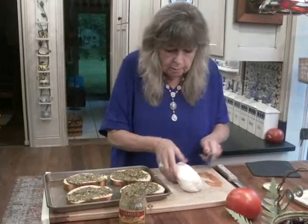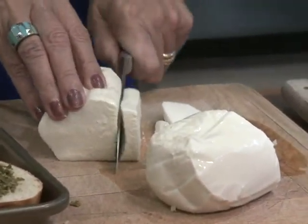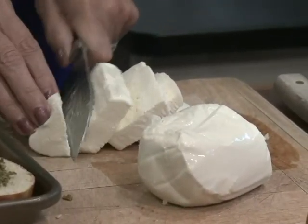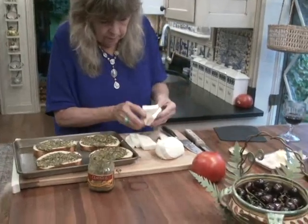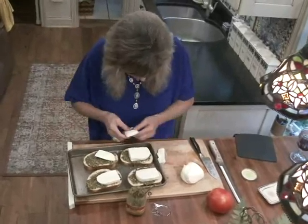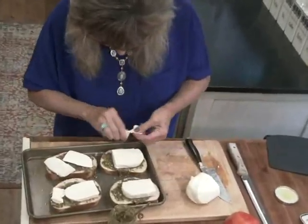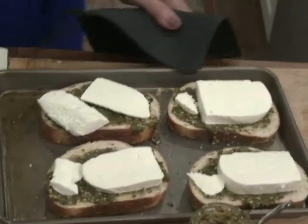Now I have fresh mozzarella. I'm going to cut some slices and lay it on top of the pesto. I want to pop this under the broiler just for a minute or two — I want to soften the cheese.